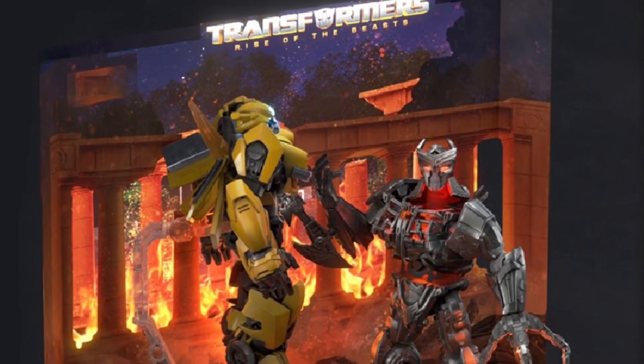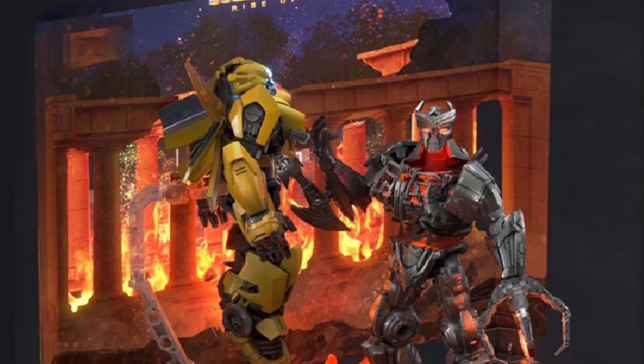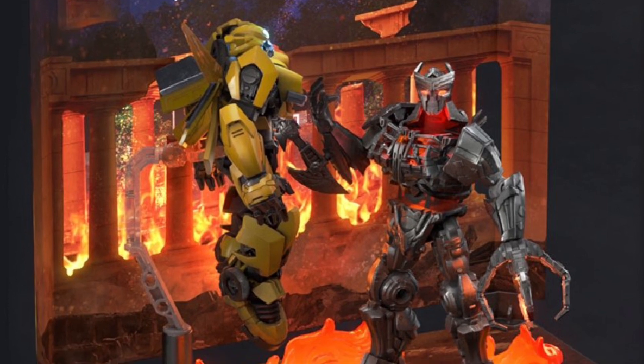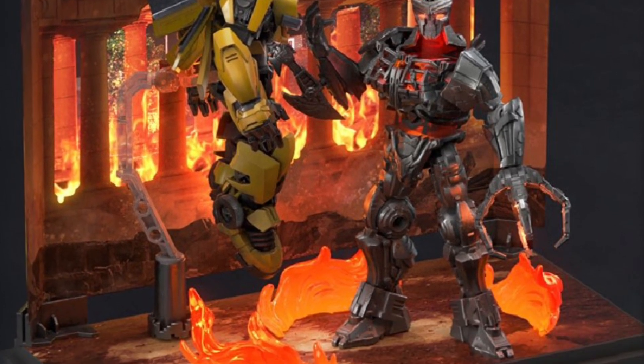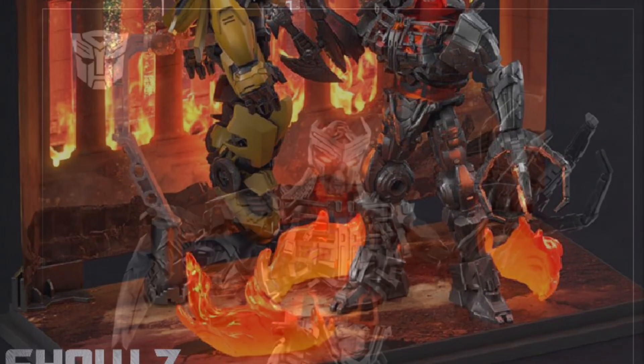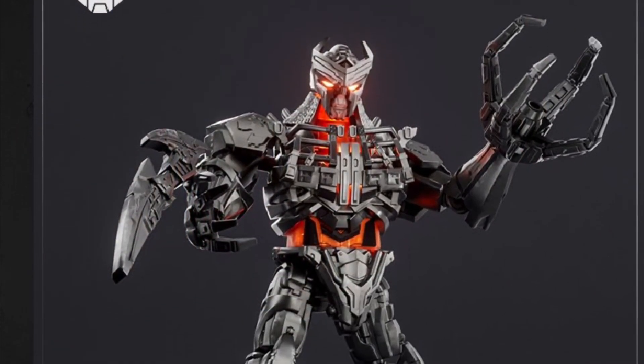Here's our final video of Being Busy from Blox, the Transformers Rise of the Beast set of Bumblebee with Scourge. Of course, if you haven't seen the movie, I don't want to spoil it, but you can kind of piece together what might happen in the movie if you haven't seen it yet.